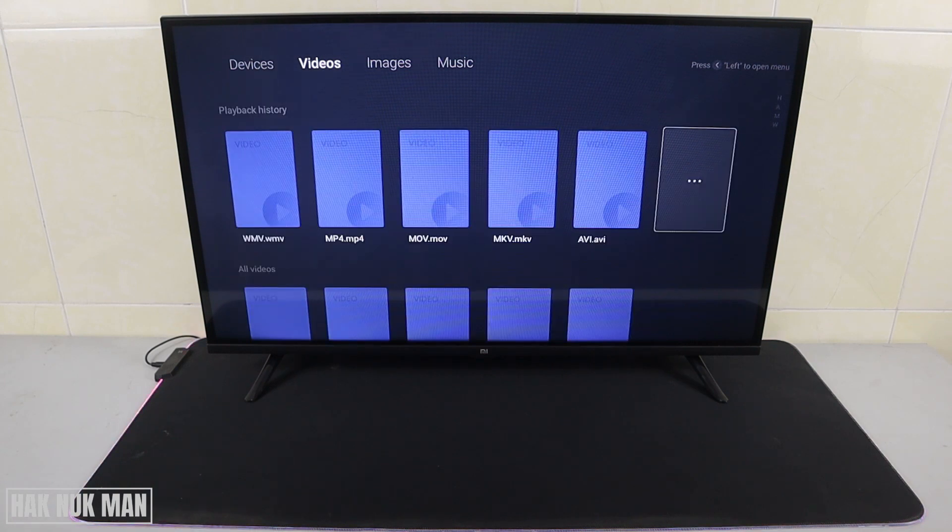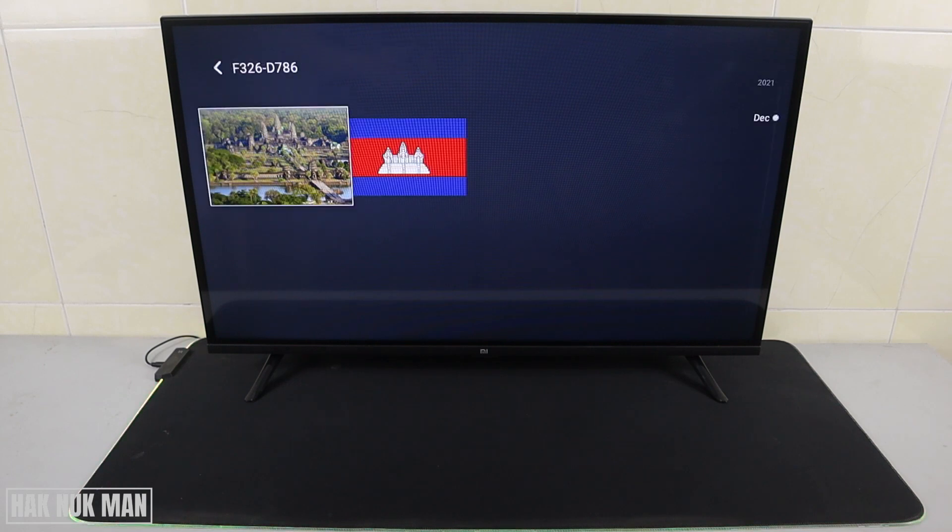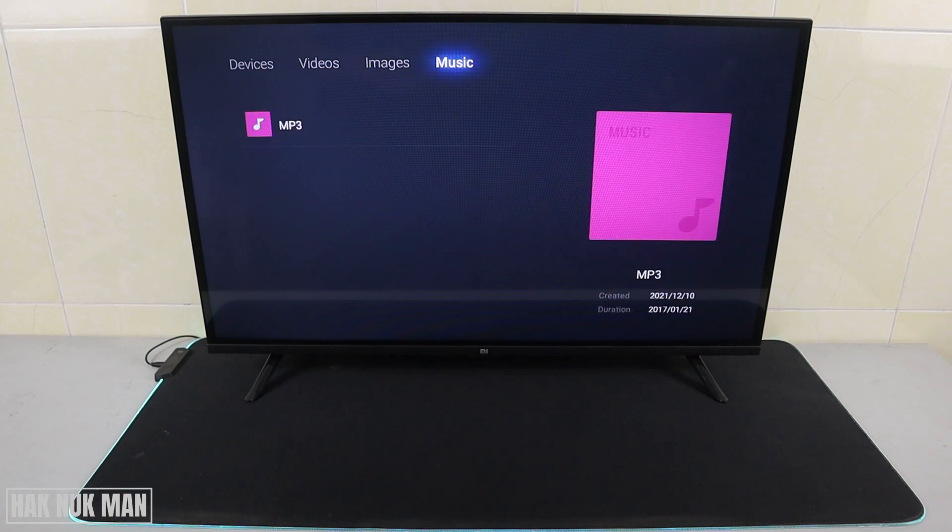Now we can go category by category. The video category will filter all the video files. Go to image and we have two photos. Under music we only have one MP3 file.